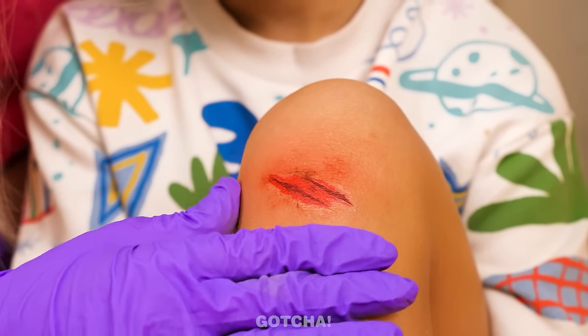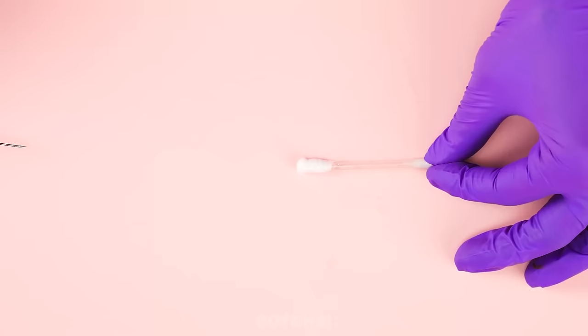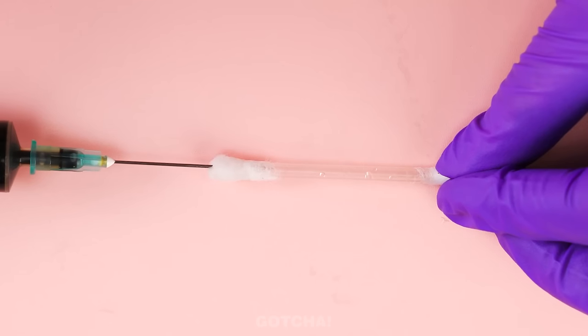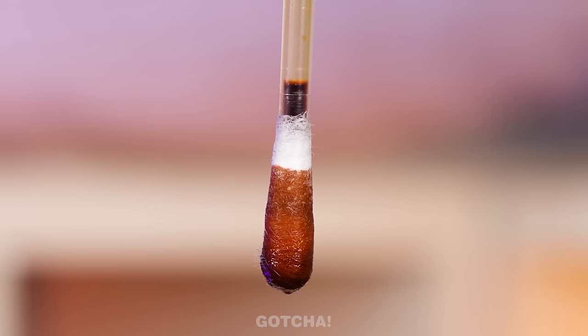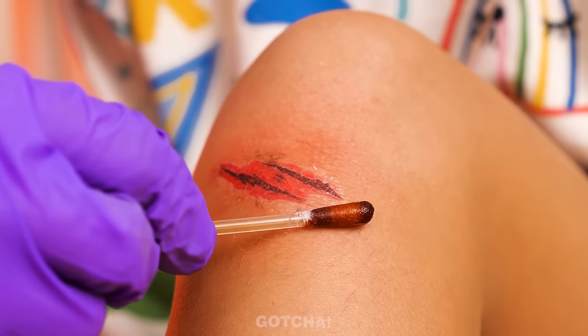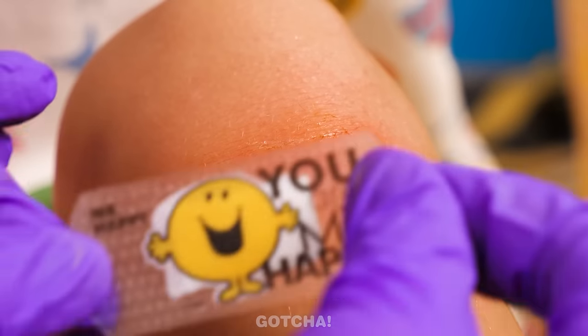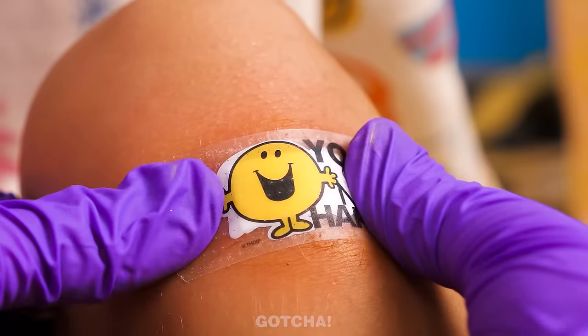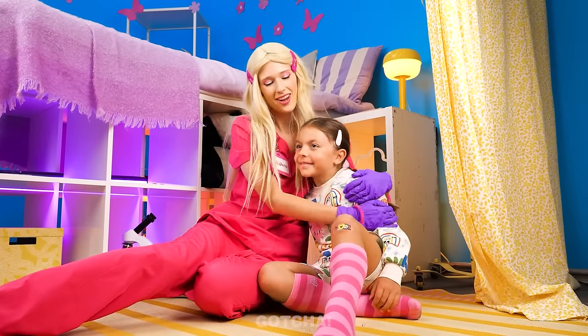We have to treat that immediately! What should we do? I know! I'm going to inject an ointment into a Q-tip. Squeeze the other side and let all the ointment gather on one end of the Q-tip. Apply it gently to the wound and finish it off with a happy band-aid! That definitely put a smile on my face! Thanks, Dr. Barbie! Yay!